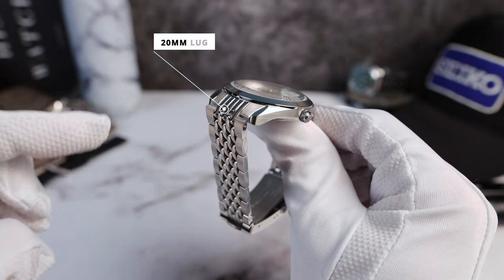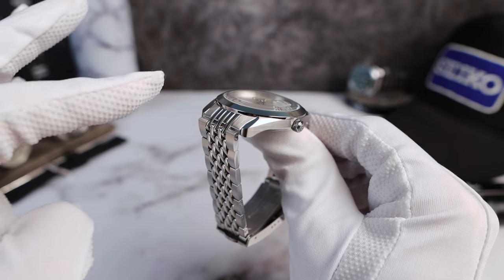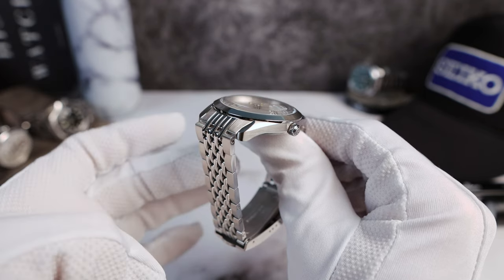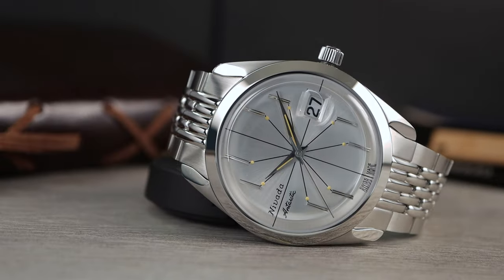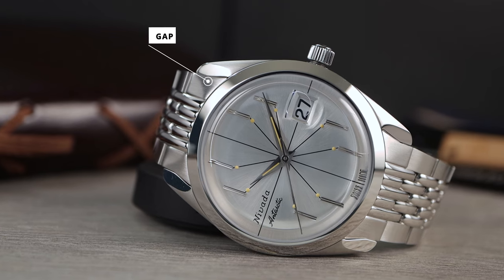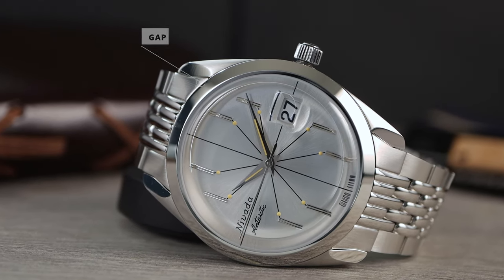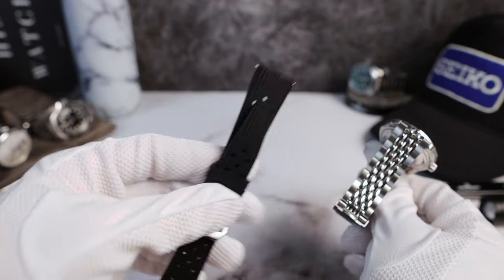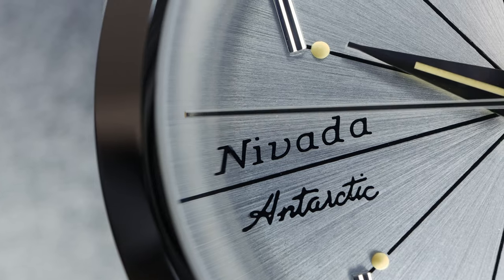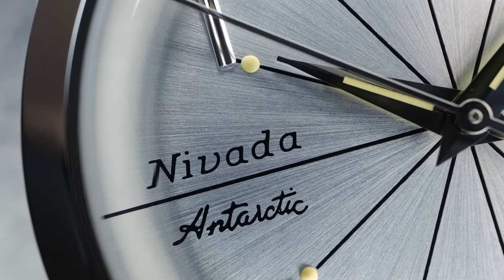The bracelet is 20mm down to 18mm — slight taper — solid end links, solid links, screwed links, beads of rice. Excellent articulation, ultra comfortable. The end link just covers the gap on that spider leg lug and fills it out nicely. I'm going to put it on the Nevada Grench Tropic Strap so you can check it out there and see the lug hole better, because the end link is covering it up. That's why it has such a unique style.